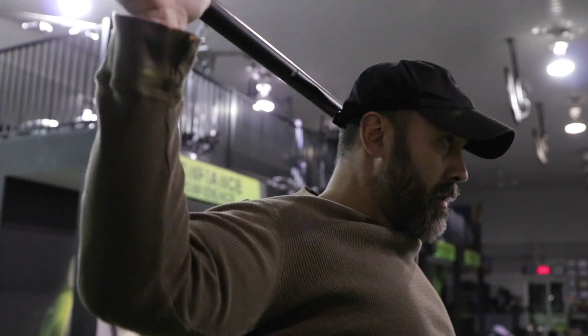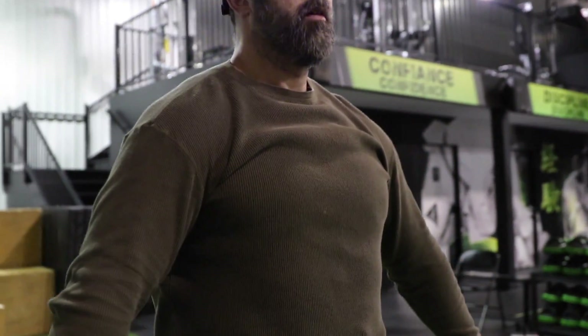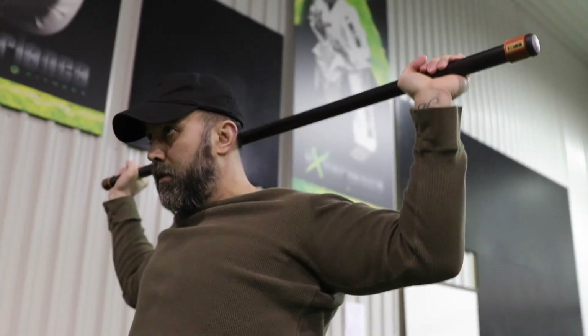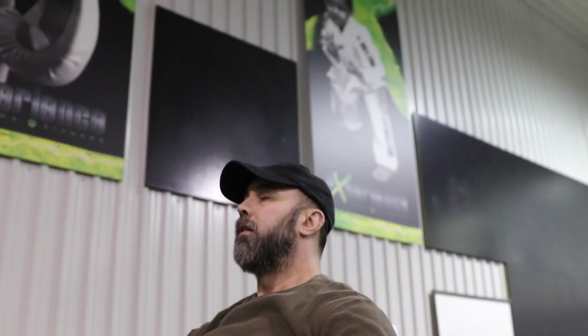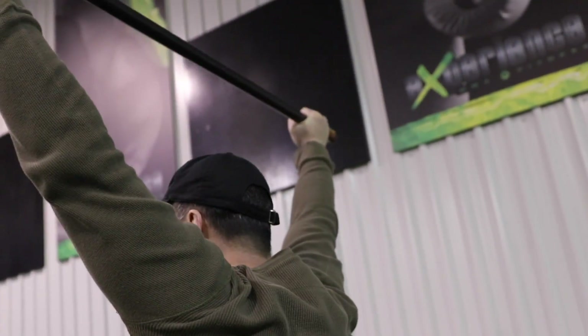The first exercise is a warm-up — we're doing a series of warm-up exercises. Here I'm doing an overhead raise to behind-the-neck press. This is good to warm up the upper body and the shoulders. We're just raising up overhead, holding for a second, and then pressing behind your neck to get a nice stretch, then bring it back up. We're going to repeat this for 10 reps.